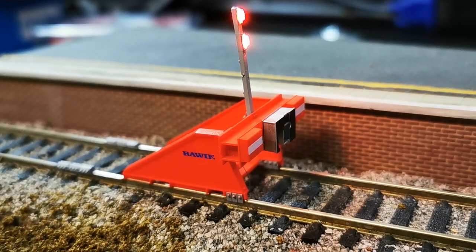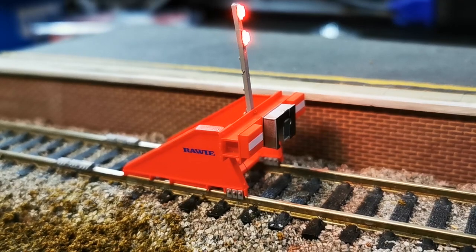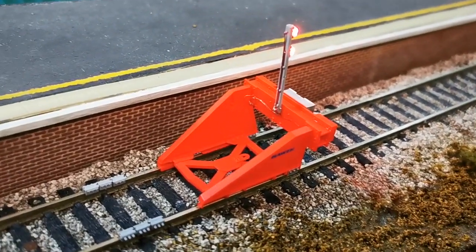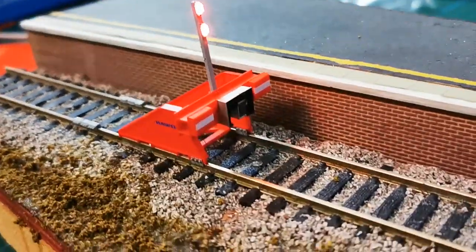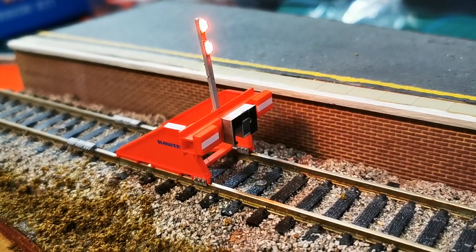The other set I've got are exactly the same as these however they haven't got the LED light, but they are in construction exactly the same. I have to say I'm very impressed with what Acura Scale have achieved here, and for any modern day image modeler these are an absolute must. And for the price I think they're very competitive.